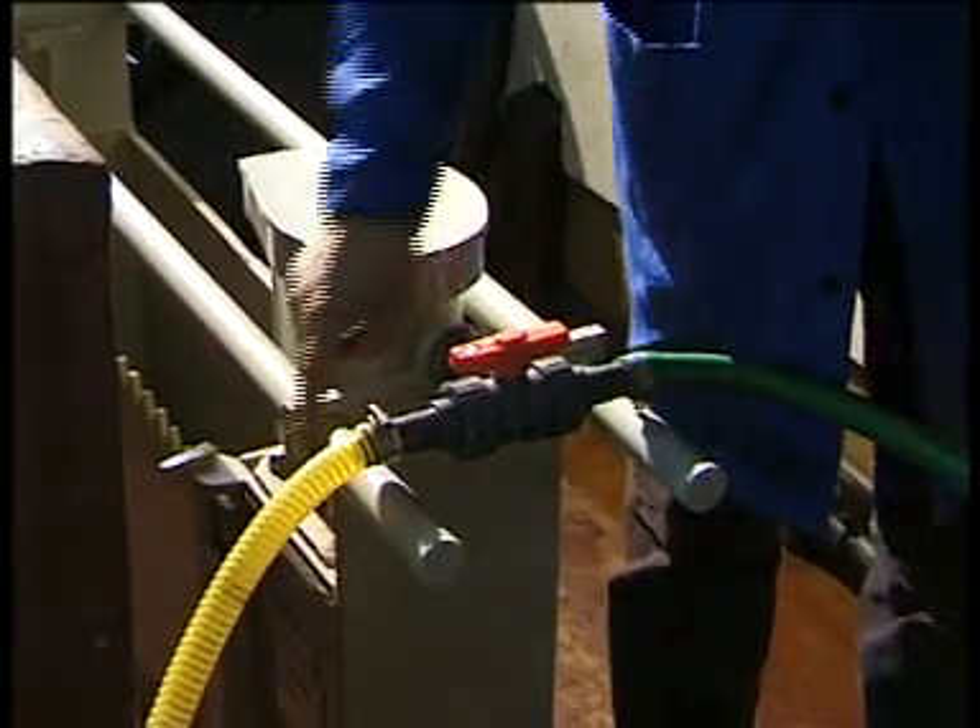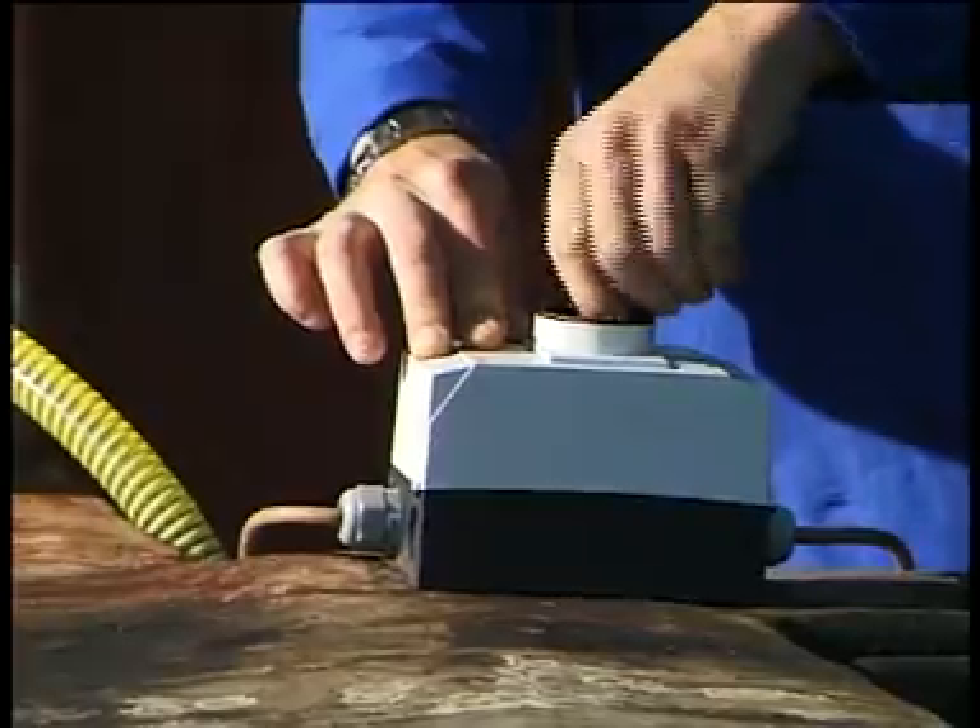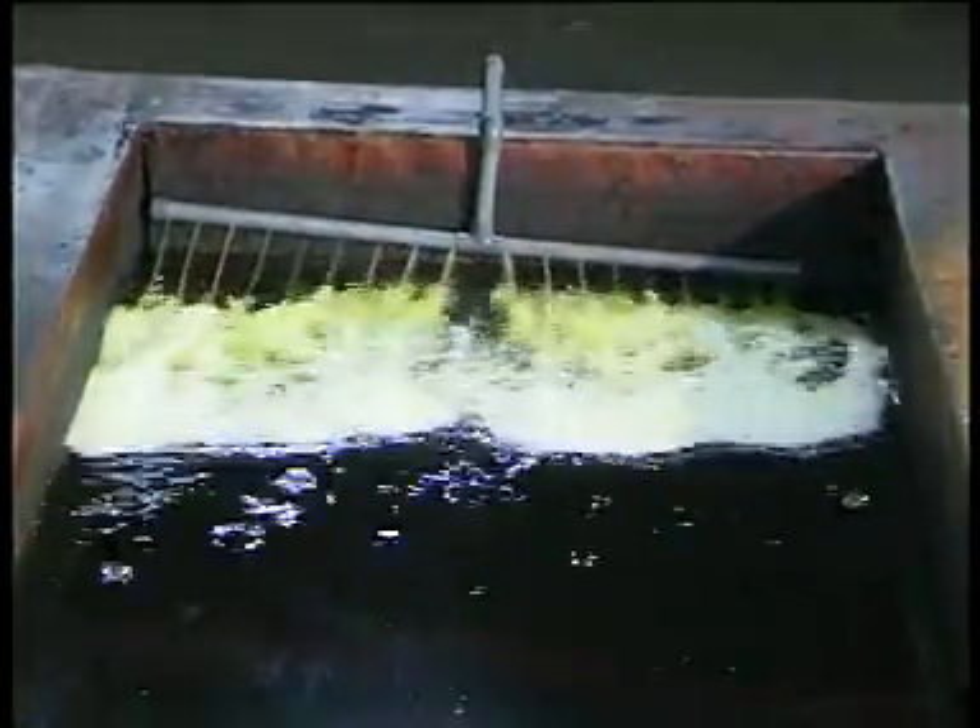Check the position of the ball valve in order to have it flow towards the return line and switch on the pump. Watch the liquid level in the wear box and make sure it doesn't drop too low and the wear doesn't float and flip over.